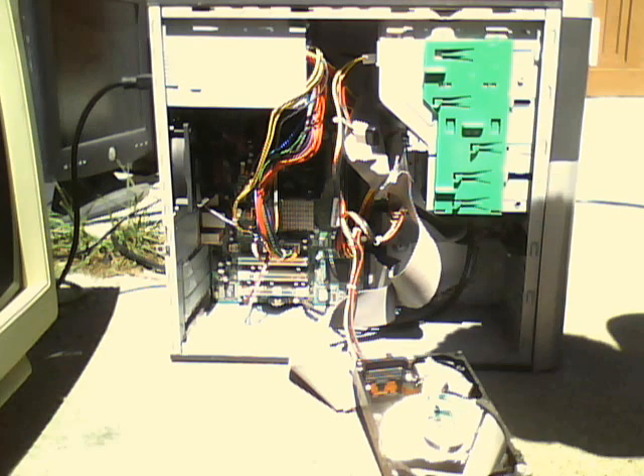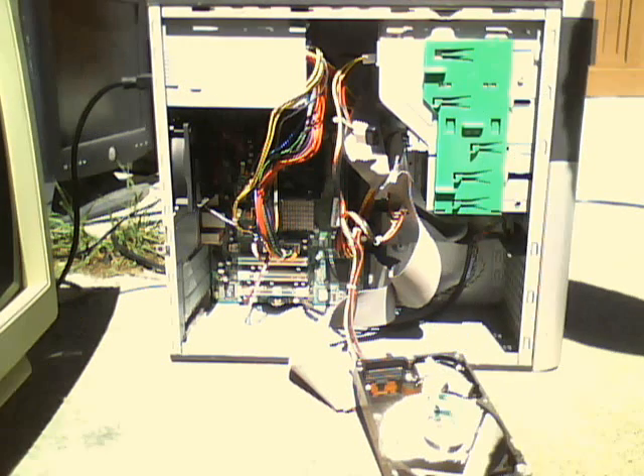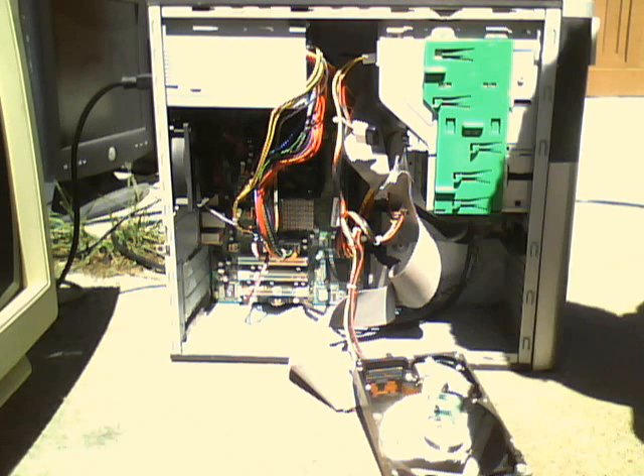Soon I'm going to probably pop in the Dell Dimension 2350 hard drive, which has Windows XP, and run it in safe mode, just to show you how this computer works. So, there you have it.